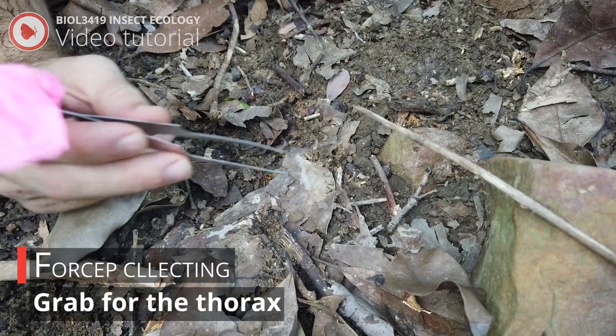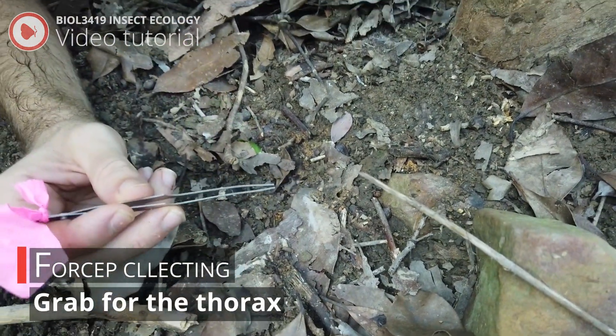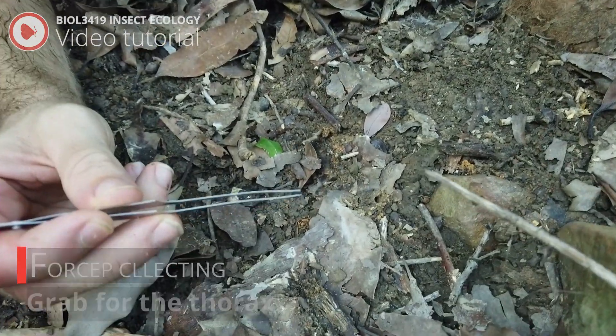When using forceps, you want to be as gentle as possible. Make sure to try to grab for the thorax and not the legs or antenna, because that might damage the specimen.